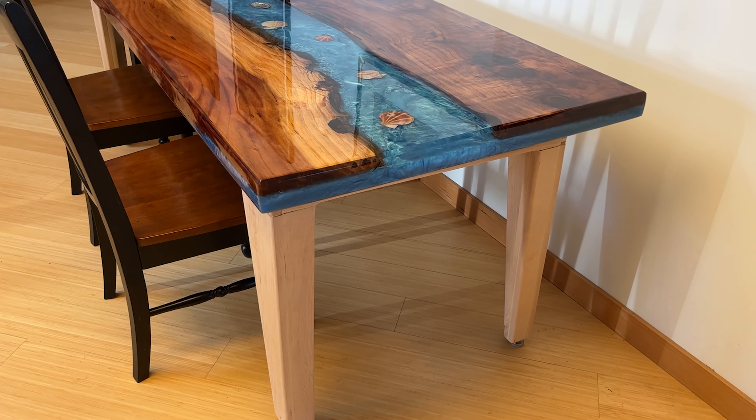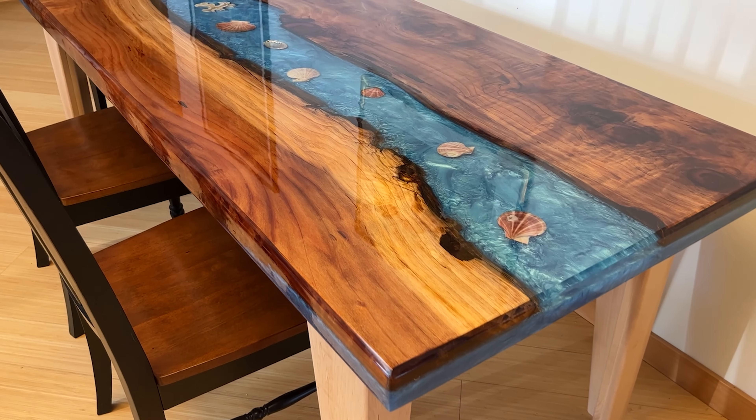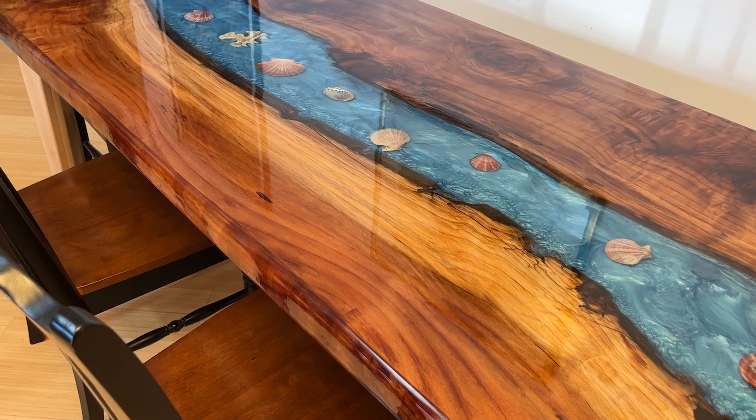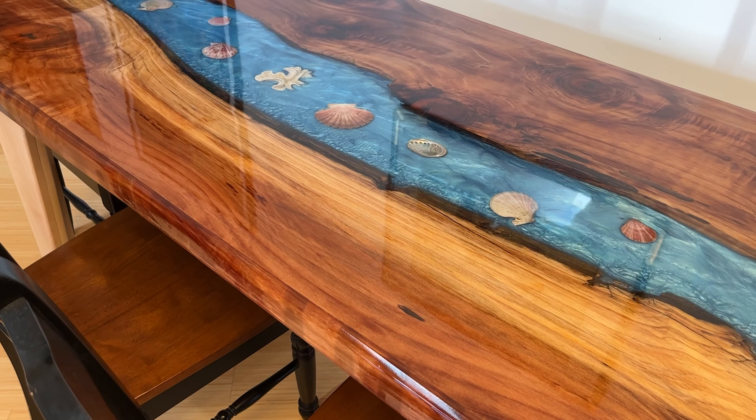Hello and welcome back. This is the celebration video, Part 4 of my river table construction. This is the victory video. The table is complete and installed in the house.